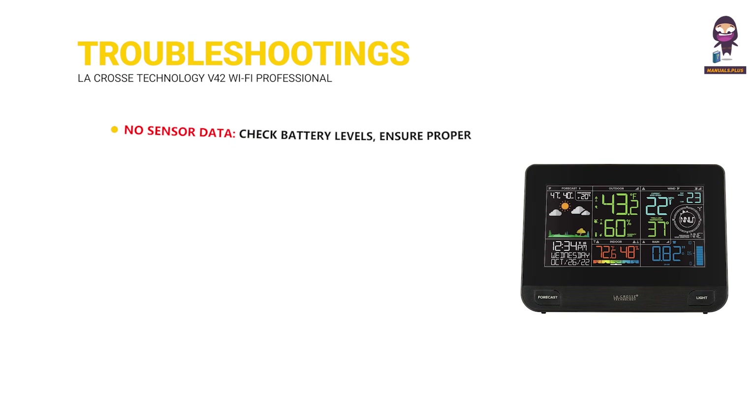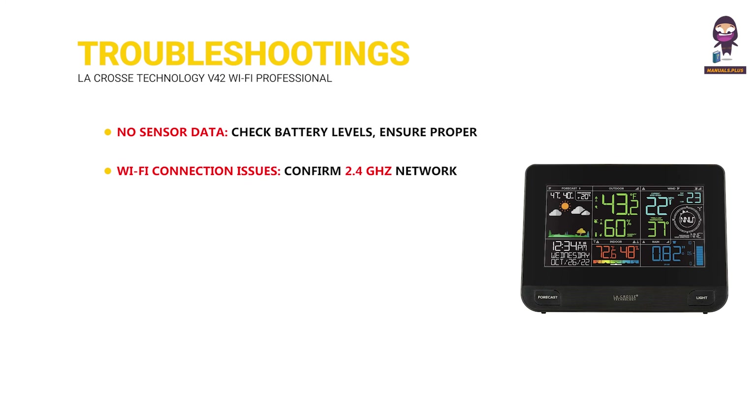Troubleshooting — No sensor data: check battery levels, ensure proper installation, and re-sync sensors. Wi-Fi connection issues: confirm 2.4 GHz network, check password, and restart router and station if needed.